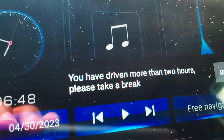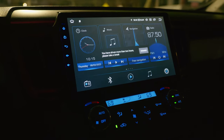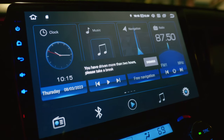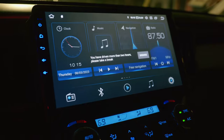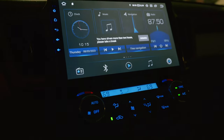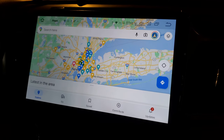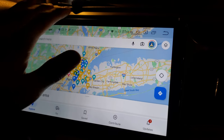There's also a persistent pop-up notification that says "You've driven more than two hours, please take a break." I have no idea why it's persistent and there's no way to disable it that I can find. I've searched through the settings and couldn't find an option to turn it off. If you know how, please let me know — people who travel a lot should not be stuck dismissing a notification every two hours.